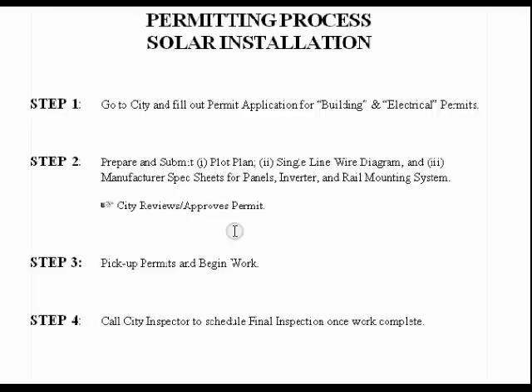The first point is it was much easier than I thought it was going to be. I've laid out the basic steps here. Every city is going to be a little bit different, but probably 95% of this is going to be consistent city to city.